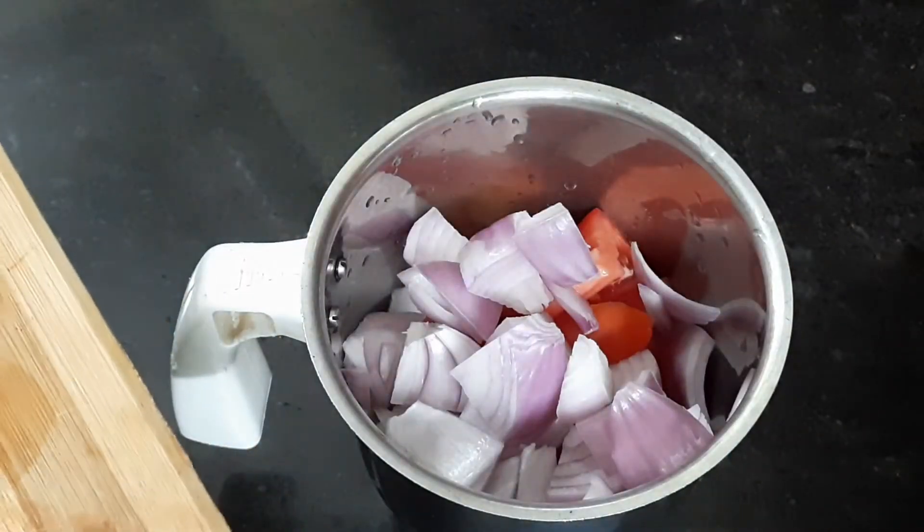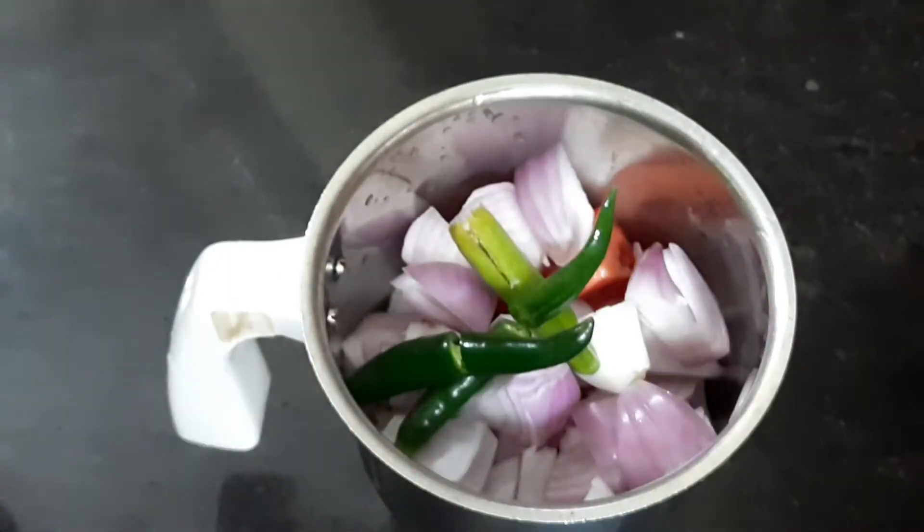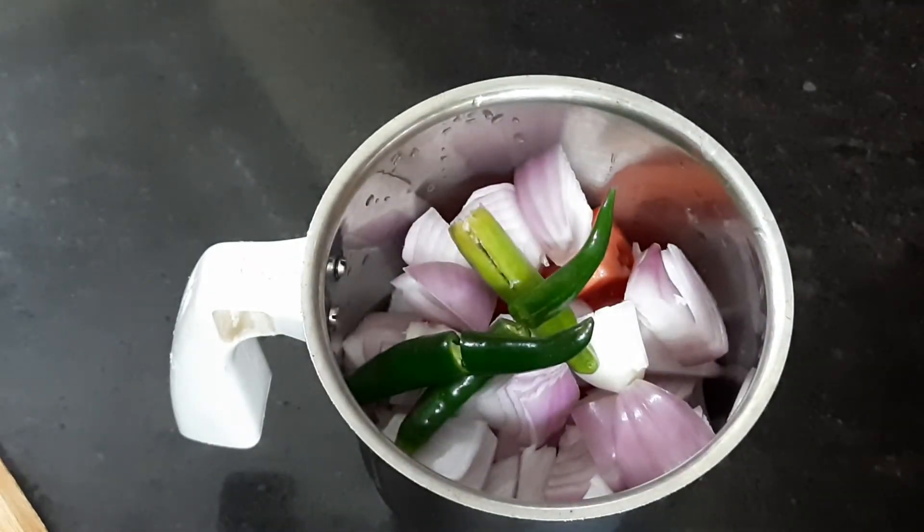Let's add the masala mix. I will place it again with the masala mix.